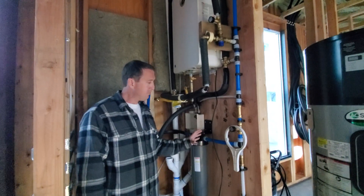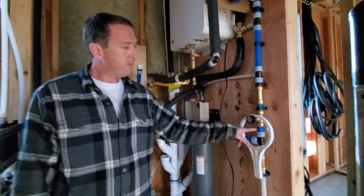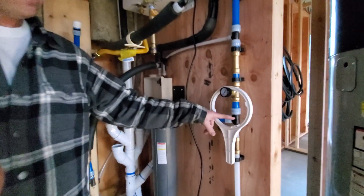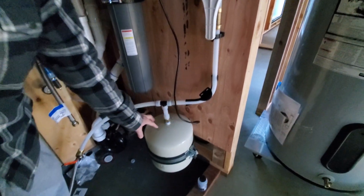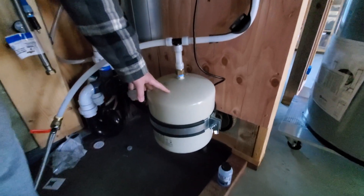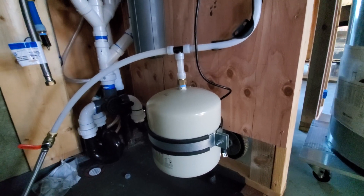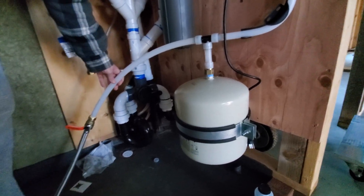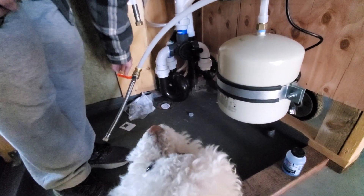Now let's pretend we're back at the T where cold water had to decide to be hot water. This is an expansion tank — you're required to have it when you have a hot water tank. The hot water tank will sit about where I'm standing. This is a flexible connector so you can shut it off and take the tank out if needed.